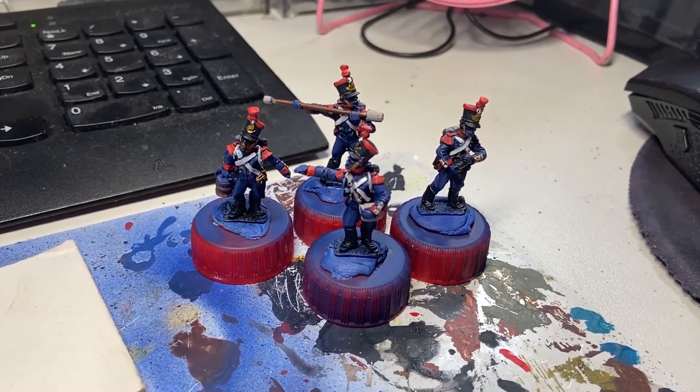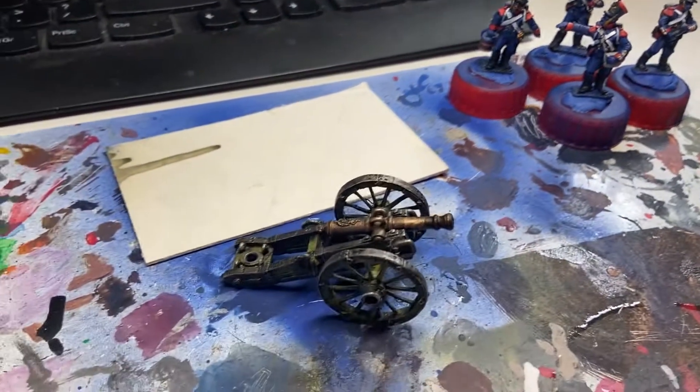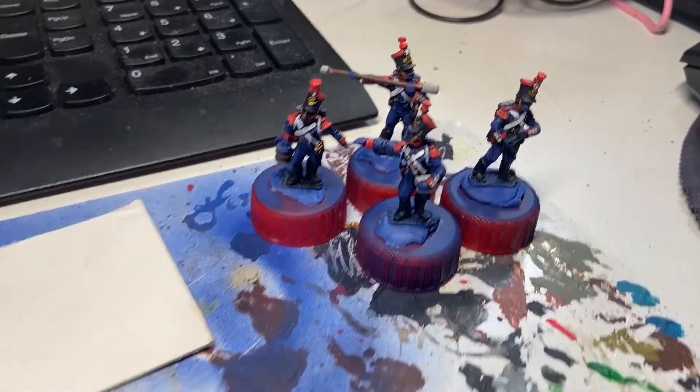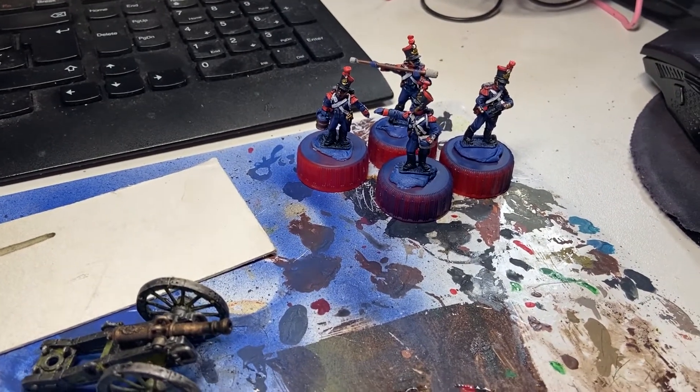Right, quite a bit of progress on these chaps — just a few bits and bobs, chipping away at this a few minutes at a time. Not long left to go on the actual models themselves before I start getting to grips with a bit of basing, so let's get to it.